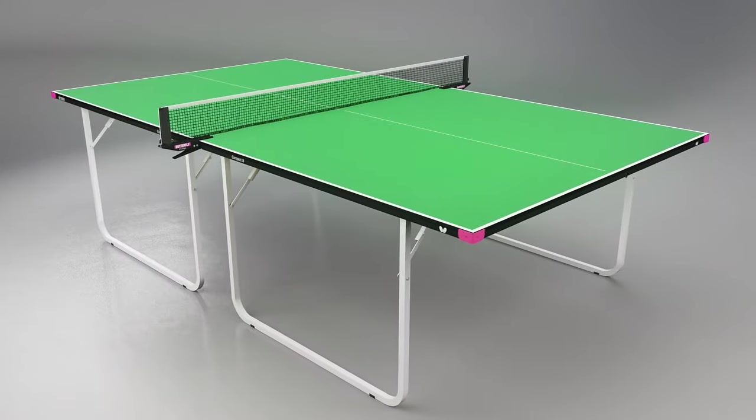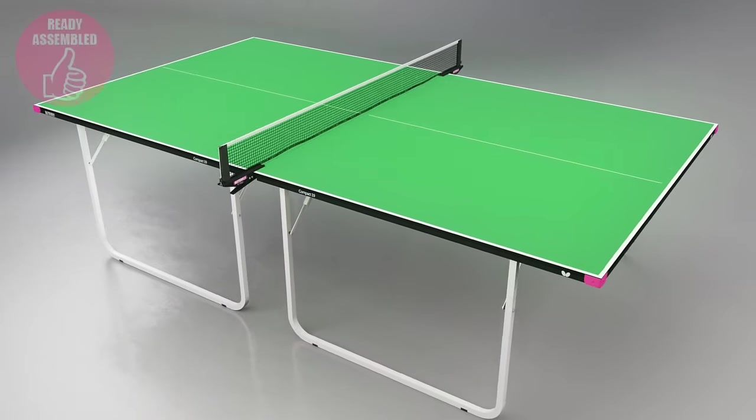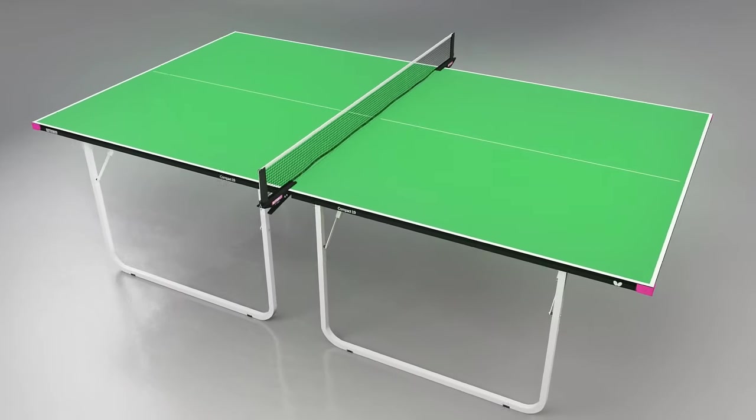The table is delivered ready assembled. All you have to do is take off the packaging, set up the table, fit the net and post set, and in a matter of two or three minutes, you're ready to play.